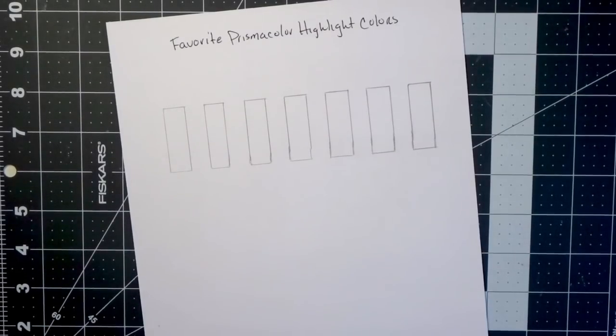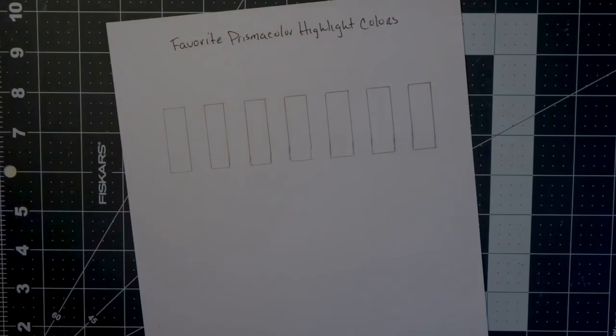If you check the description box below, you will find a link to everything I show you in this video, as well as a link to my Facebook group and a link to sign up for my email list. If you sign up for my email list, you will receive a color swatching chart back in your email for free so that you can swatch all of your colored pencil sets. I am also on Patreon if you would like to support me over there. Let's go ahead and get into this video.